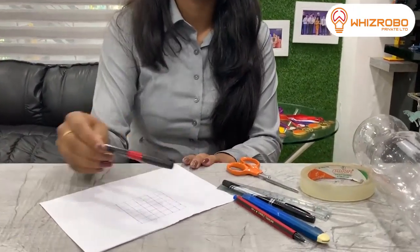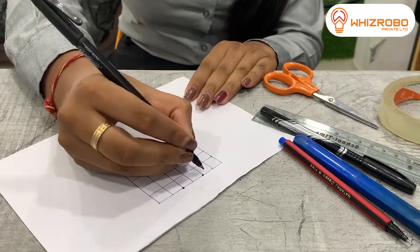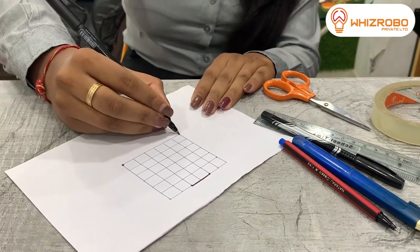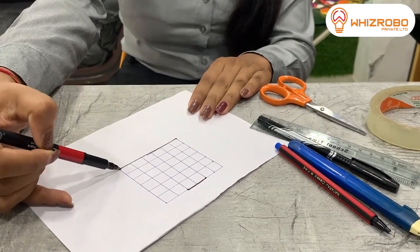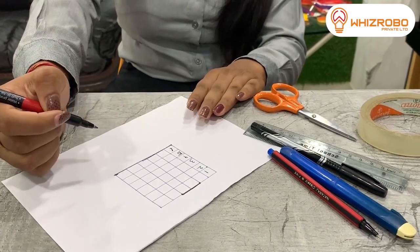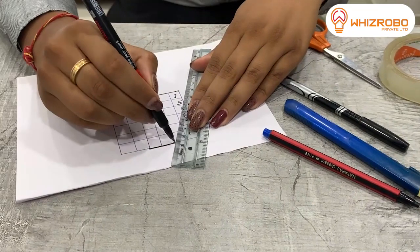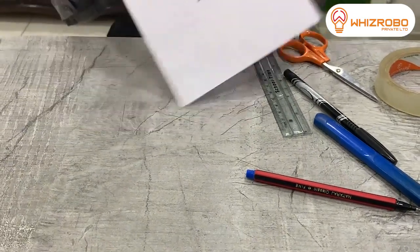For our first step, you have to mark on this grid. First you have to take 2 columns at the top and mark them, and then 6 columns at the bottom line. You can take any 2 columns and then 6 columns beneath it with a 6-column difference — so 6 vertical columns and 6 horizontal columns. Then you have to join their corners with the help of a scale, and you will get this kind of trapezoid shape.